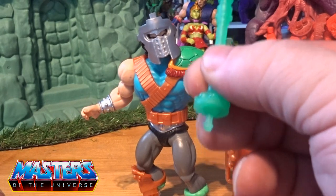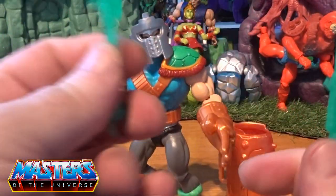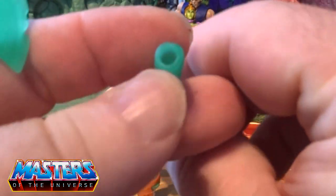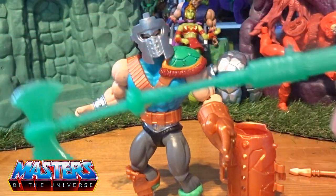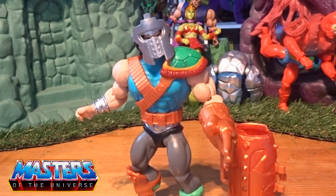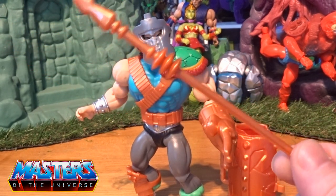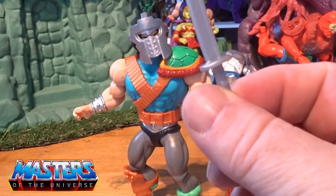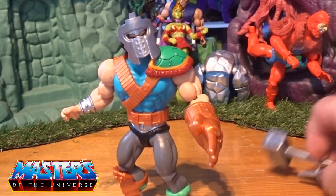He's got a little battle axe thing with a little peg on the end, and in the same color he comes with his hockey stick. Although it's quite detailed with all the spikes and stuff on the tip, it's got a little hole there so the battle axe can slot straight in to give one massive combined weapon. He's also got that generic spear-sword which you see with Whiplash, King Randor — I think the Skeleton Warriors come with it as well. And then he's got the ninja-type jitsu sword. Let's see if they all slot into his little backpack.